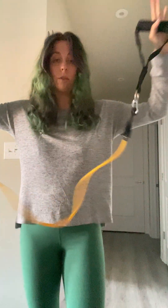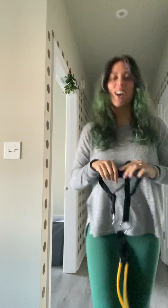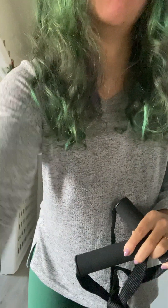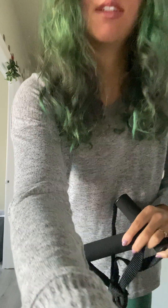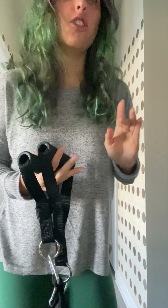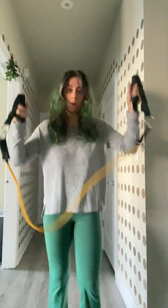Hi everybody, we're going to go over some resistance band training. A resistance band attached to a wall is something we could use, but today I'm just going to go over a couple of exercises you can do without one.